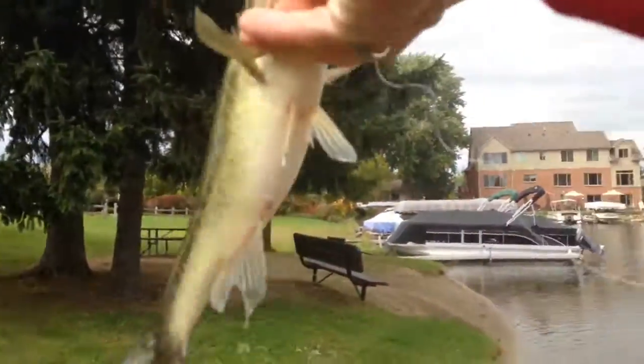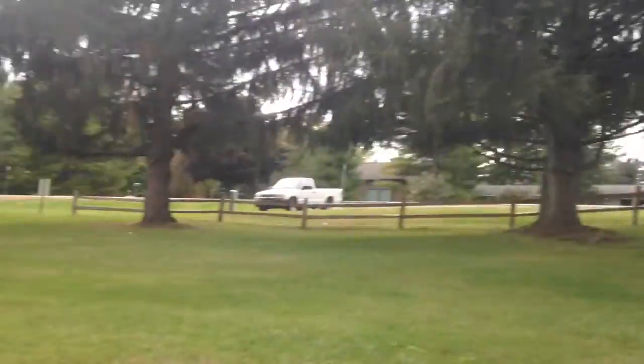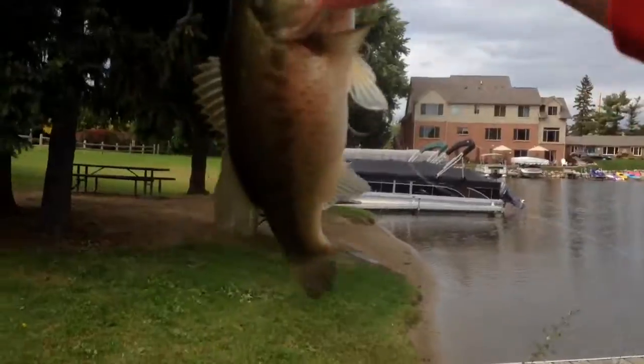Another little chunky guy off a dock. What I'm doing is just sort of spot hopping today, taking my truck all around. Decent old guy.